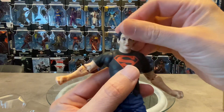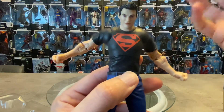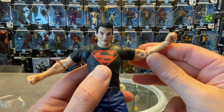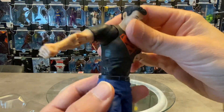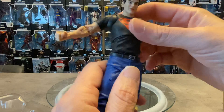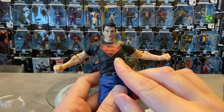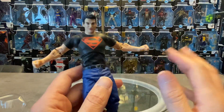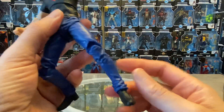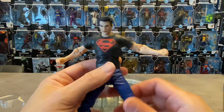The head doesn't have much side-to-side movement and doesn't look up or down very much at all — of course you can do the side swivel. He does have the spacer joint for some fluid range of motion in the shoulders, bicep cut, double-jointed and ratcheted elbows, ball joints at the wrist. Torso articulation isn't too bad — the ball joint at the waist is where a lot of articulation is. Ball joints at the hips, double-jointed and ratcheted knees, ankle toe pivot — you can definitely get him into some dynamic poses.